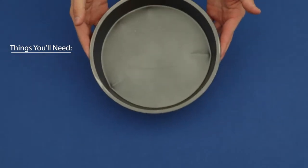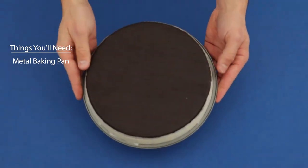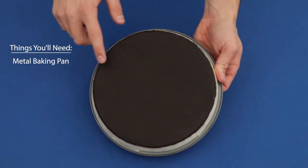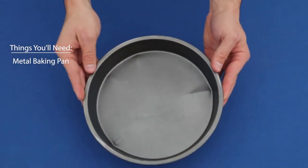Let's go over a few of the things you'll want to grab before starting this process. The first is a metal baking pan — I'm going to use the bottom side of this to hold those magnets down so they don't jump on top of each other. They're extremely strong and this will help a lot.